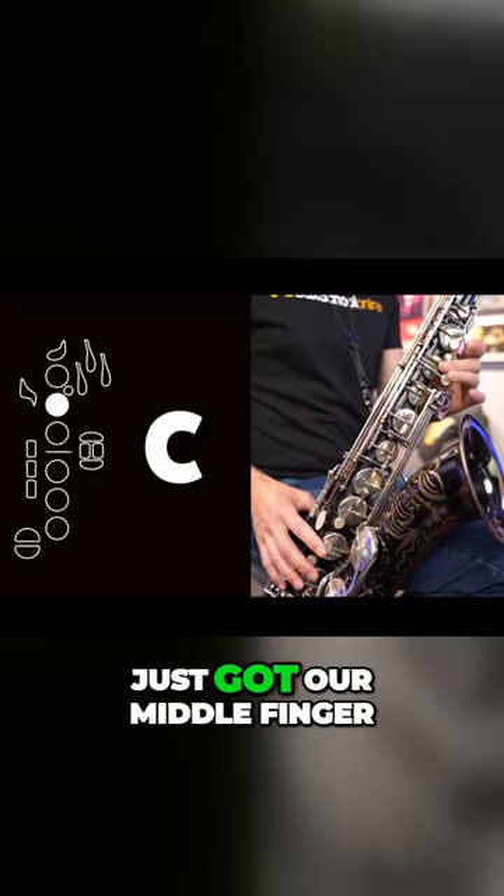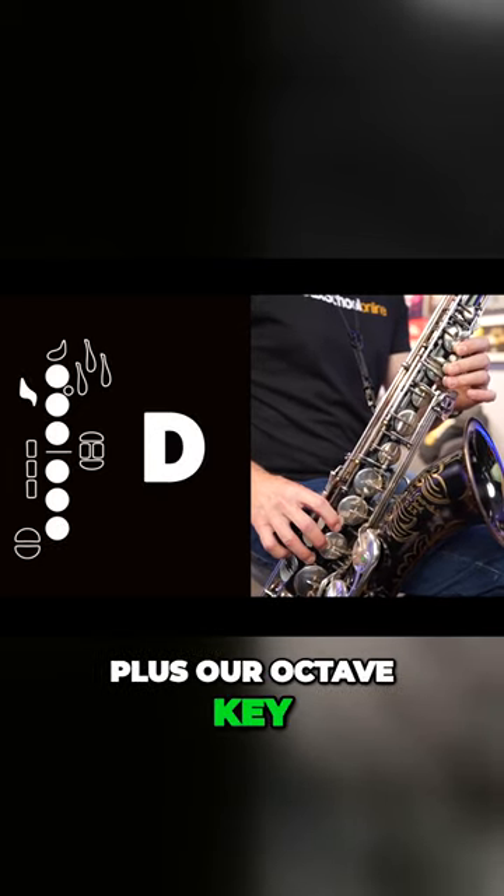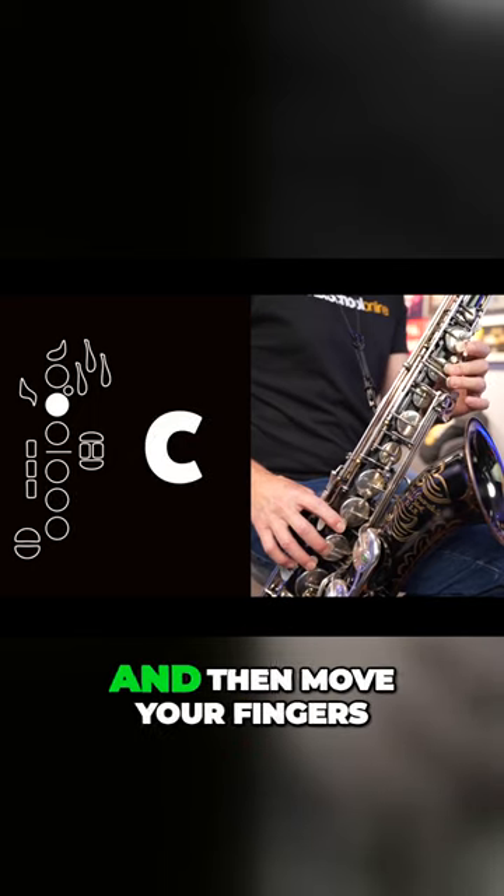With C we've just got our middle finger on with our left hand. Then we need to add all six fingers down plus our octave key. So let's start with C, then move your fingers to D, then back to C, and then back to D.